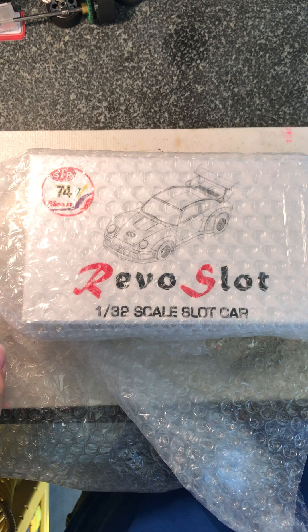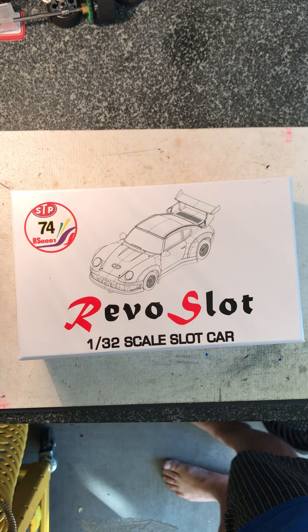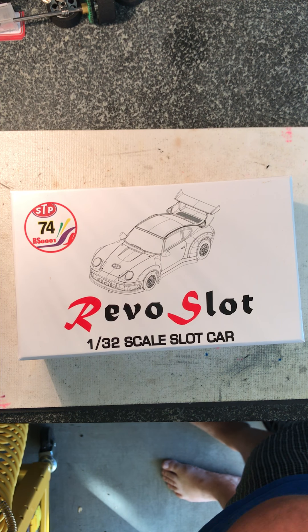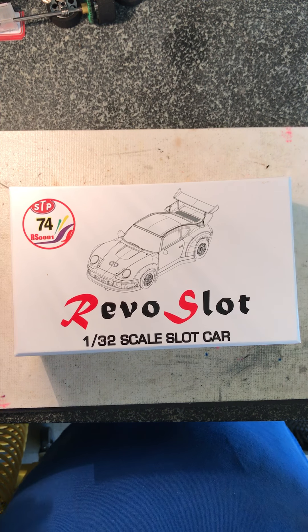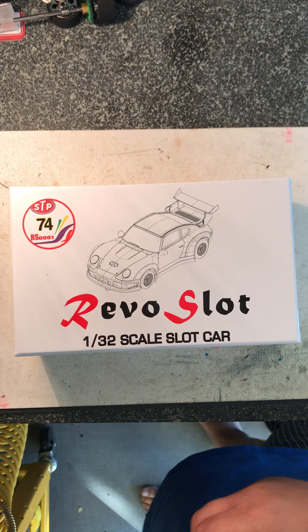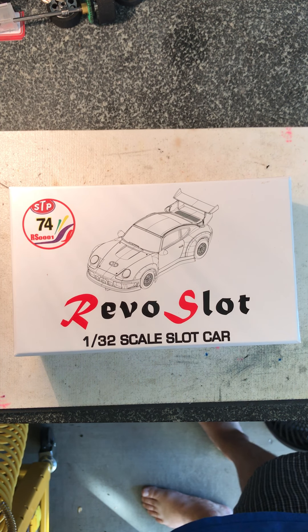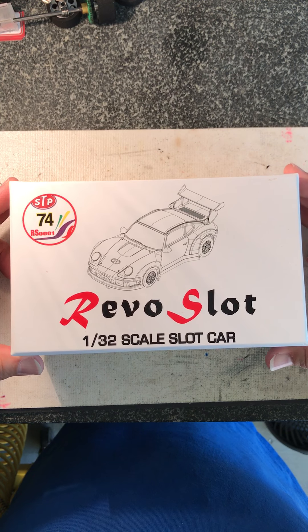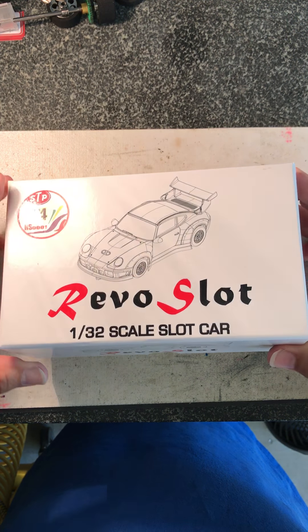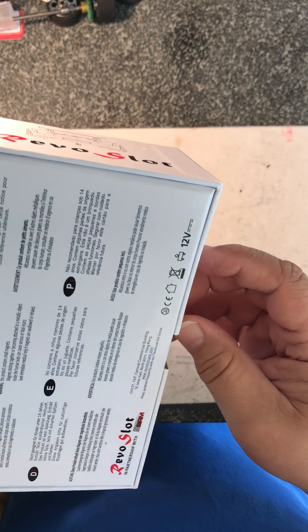Revo Slot is a brand new name to the slot car world. Basically, Revo Slot has been a manufacturer in China for about 10 years now of different cars for different companies, and this is their first entry into doing their own cars. I say 'sort of' because they had the guidance and assistance of BRM to help them with this project.